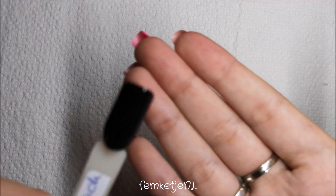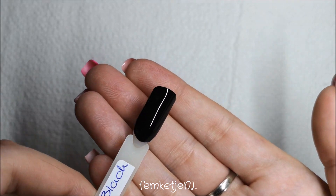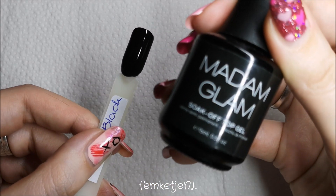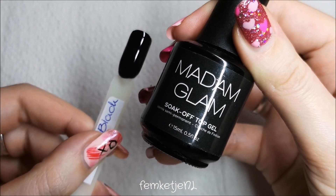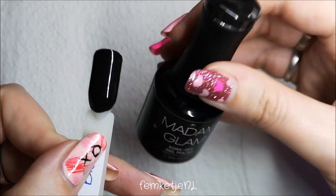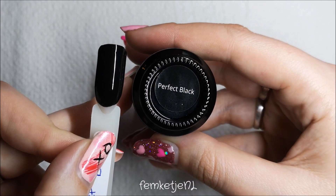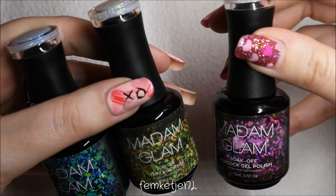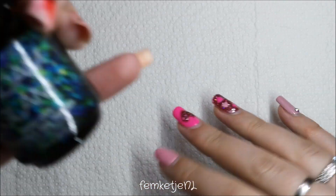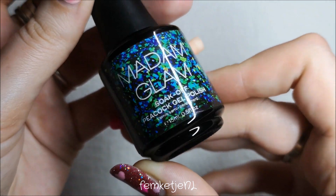Here I'm applying the first coat of Perfect Black, and I cured that for 30 seconds. It's a really nice black — black shades can be a little bit of a pain, but this one is pretty decent with just one layer. I've added the top coat as well; this is one you still have to wipe off as it has a sticky layer, but you can remove that with a little gel polish cleaner.